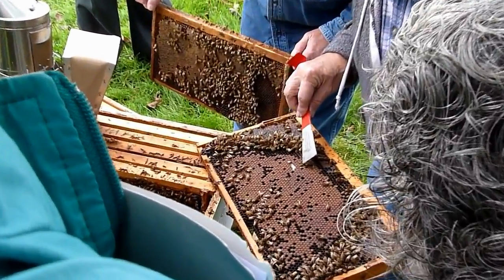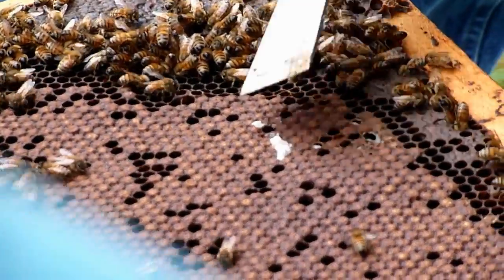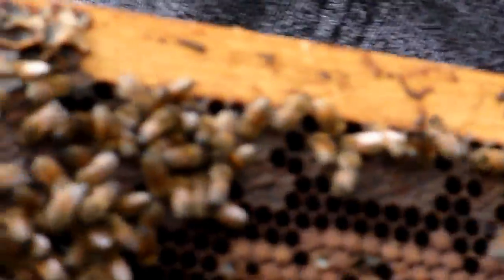They've uncapped and they're probably recapped. That's a worker pupae there. Normally they're sealing at that stage. I don't know if you can see it or not.